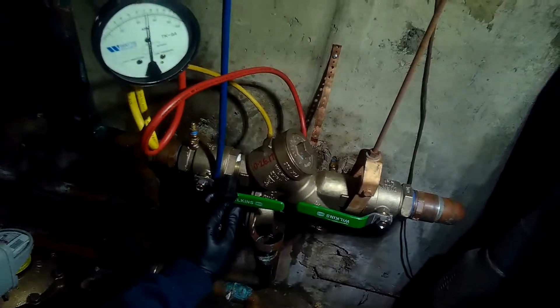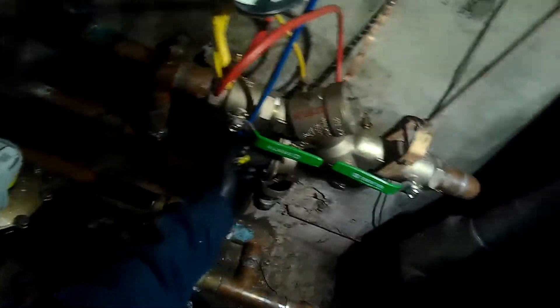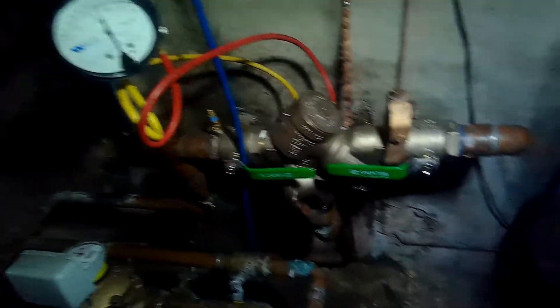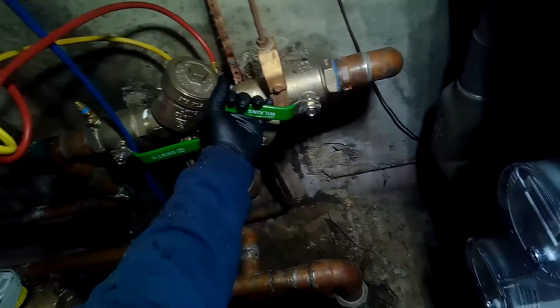Alright - we shut off valve number one and valve number two. I took out the bolts off the cover holding back the relief valve and spun the gasket around, just like a washer on a stem in a shower or tub. Now we're going to start again and close shutoff valve number two.